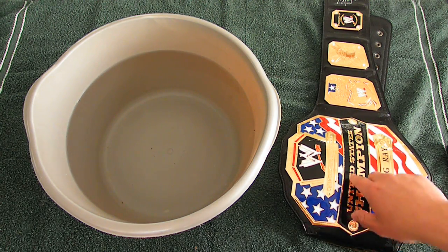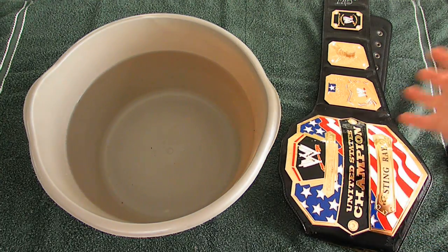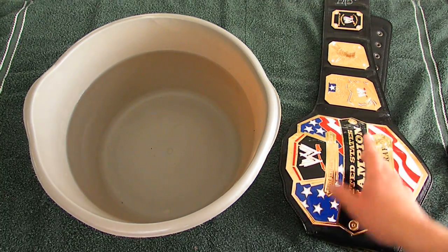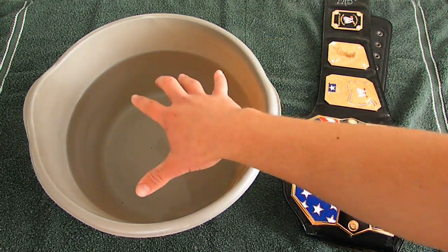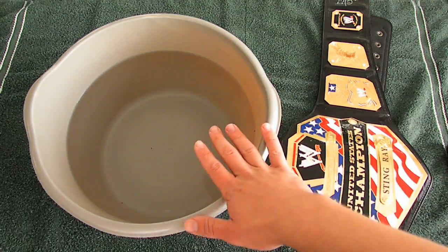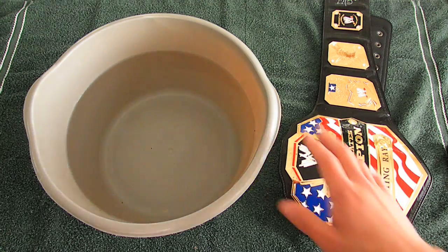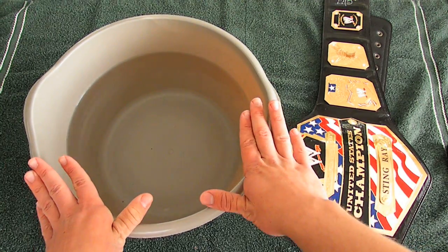So, the first thing you're going to do is take the plates off. You're going to have the strap by itself after you get all the plates off. After that, you're going to want to put the strap in the bucket of warm water. The bucket of water is already sitting outside on the table in the warm weather — sunny, warm weather, 75 to 80 degrees plus.